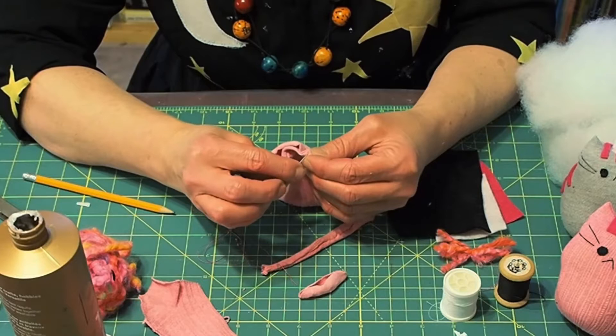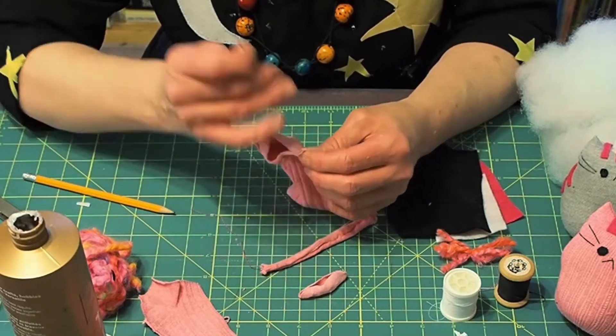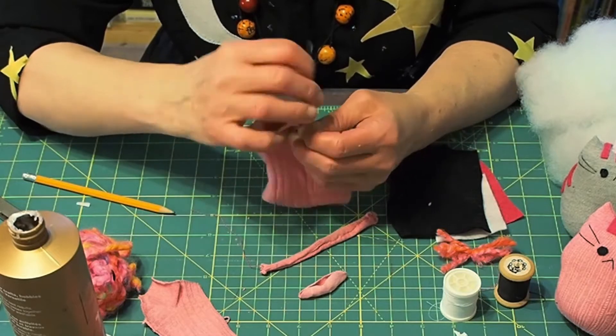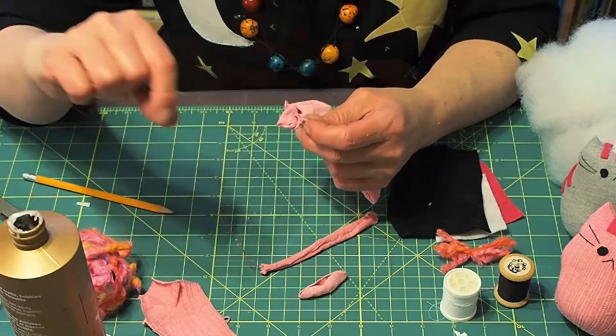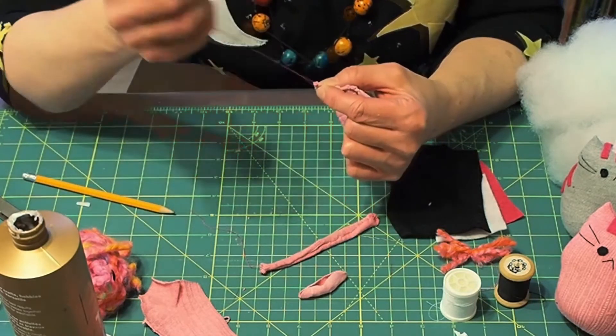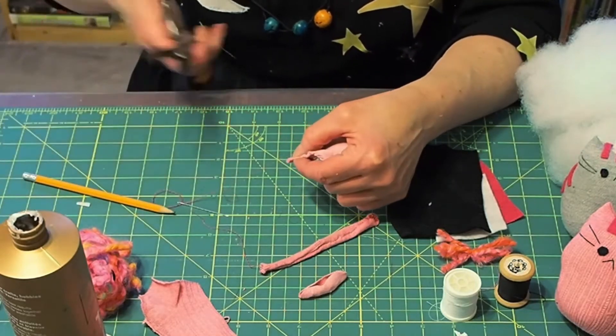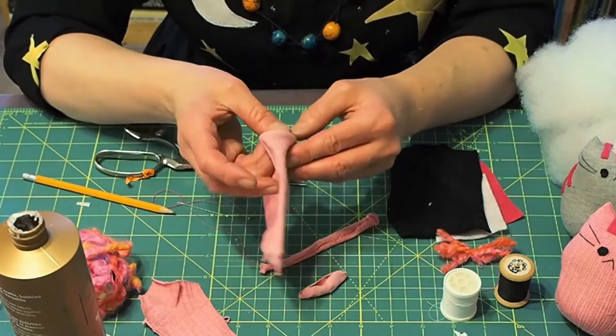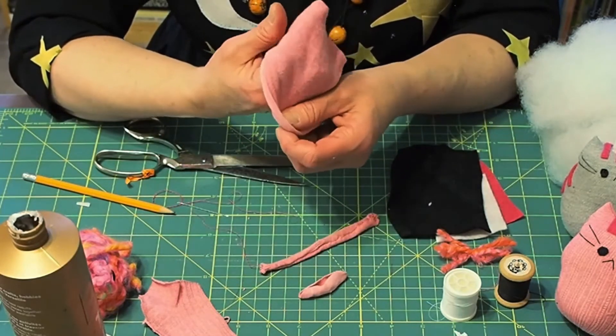Then we're going to stitch up the hole using a simple whip stitch. Turn the body right side out and poke your fingers up to shape the ears.